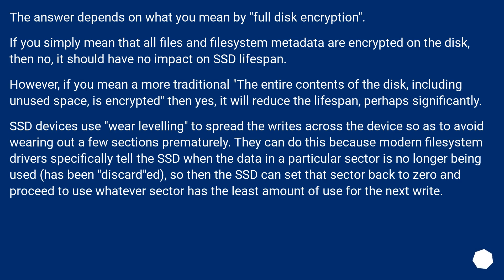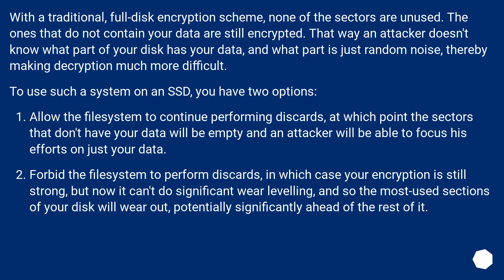SSD devices use wear leveling to spread writes across the device so as to avoid wearing out a few sections prematurely. They can do this because modern file system drivers specifically tell the SSD when data in a particular sector is no longer being used — a discard — so the SSD can reset that sector and use whichever sector has the least wear for the next write. With a traditional full disk encryption scheme, none of the sectors are unused; those that don't contain your data are still encrypted, so an attacker doesn't know what part of your disk has your data and what part is just random noise.